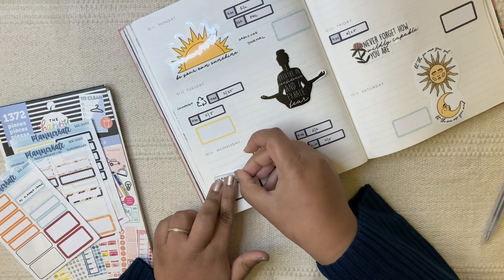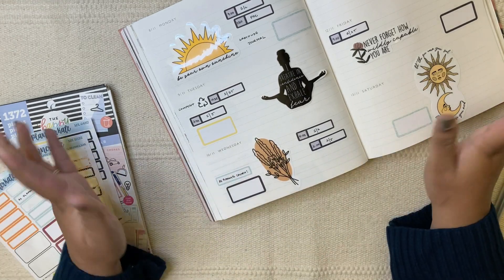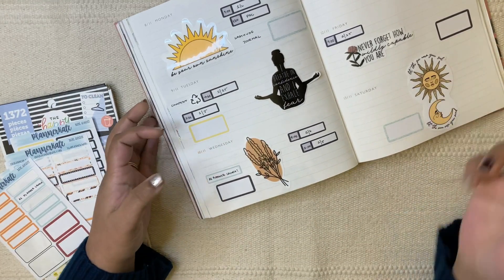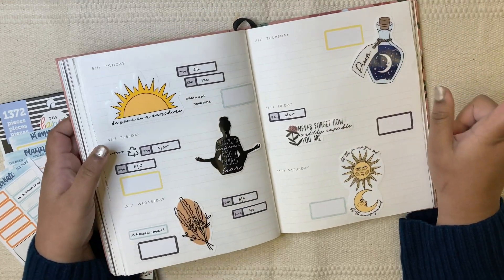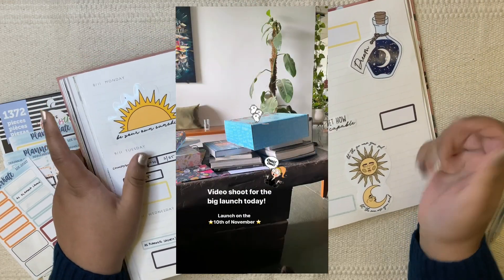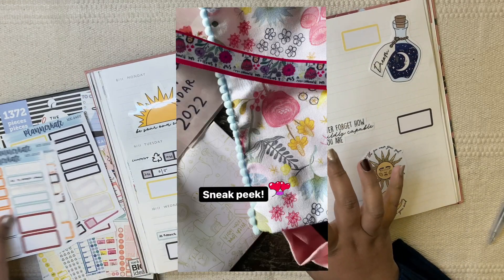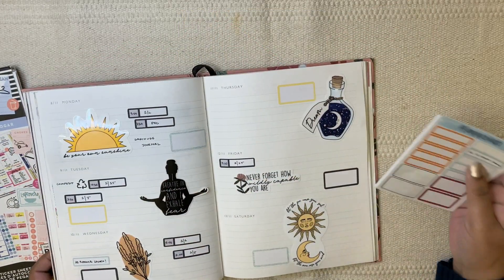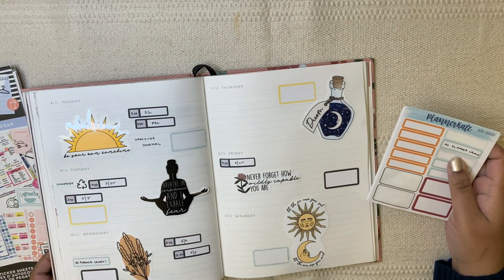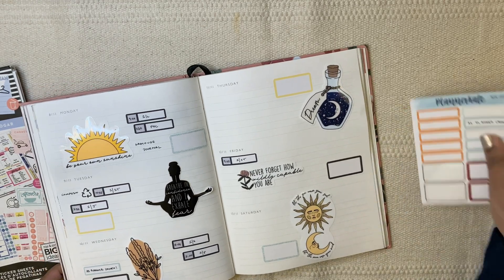This year her stuff looks really nice — she's shared a couple of sneak peeks. I took a screenshot of a few of them and I'll add them on screen here. It looks really nice and there seem to be quite a few freebies. I think they're doing a freebie box or something, so I'm excited for that.